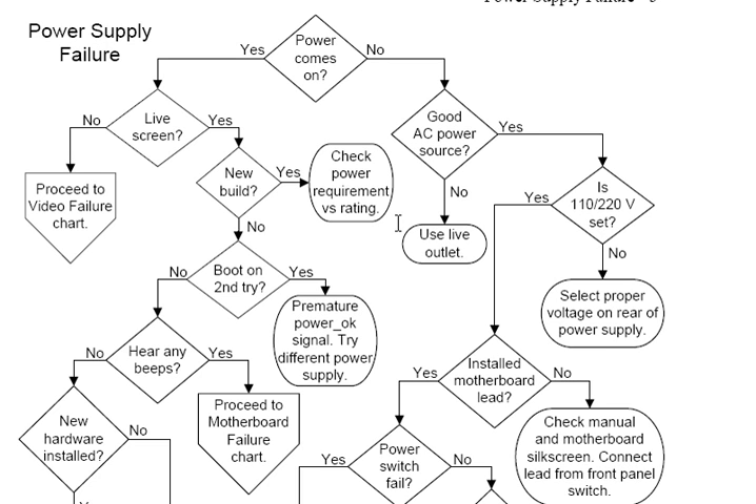The idea of a troubleshooting flowchart is to logically lead you through steps so that you don't take a whole bunch of extra replacements, and you don't repeat yourself going back and forth — did I try this, did I try that — but rather you take a logical approach and hopefully arrive at the fundamental problem as soon as possible.